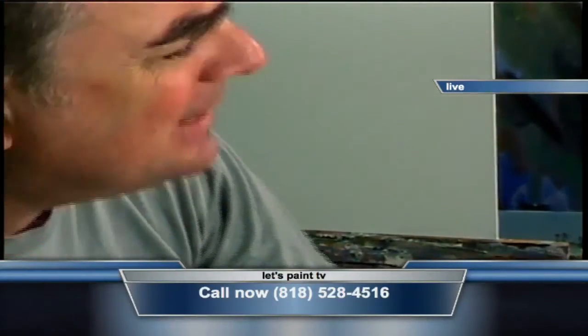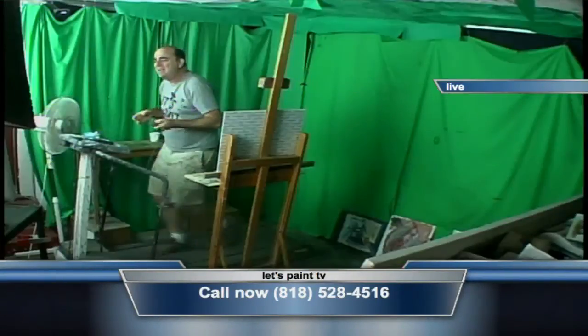Anyway, enjoy. Bon appétit, guys. Until next time — Let's Paint TV, baby. Bye bye.